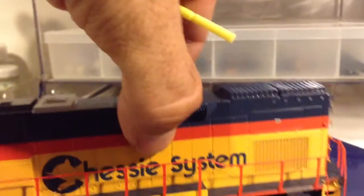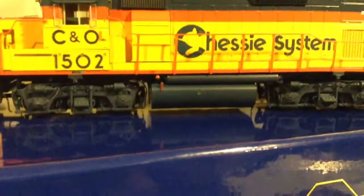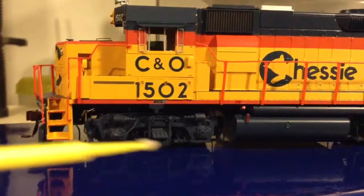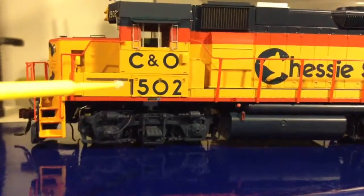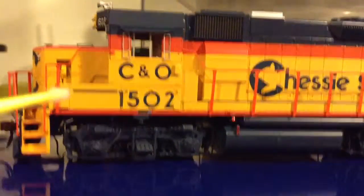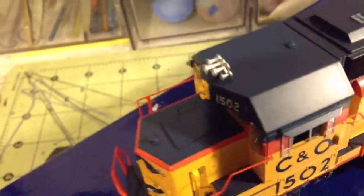Let's flip to the other side. Pretty much the same deal over here. There's a speedometer/speed recorder cable. It's got that little metal grill — a nice little touch. Pump action brake. It's got a little hatch right here on the nose, which is a cool touch and is correct.